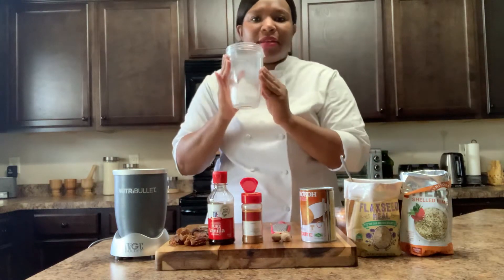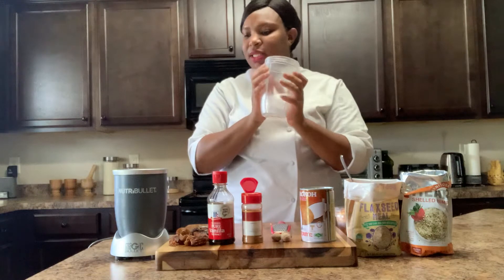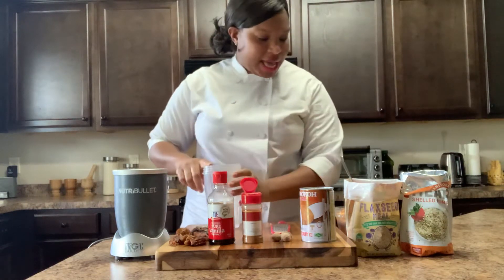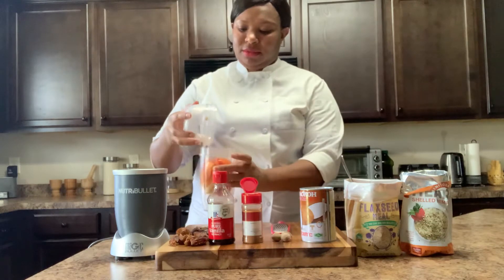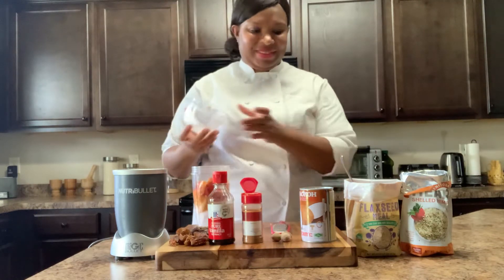I already have my ice in my bullet. So I have my ice. I'm going to put my peaches. Mmm! I have my peaches.